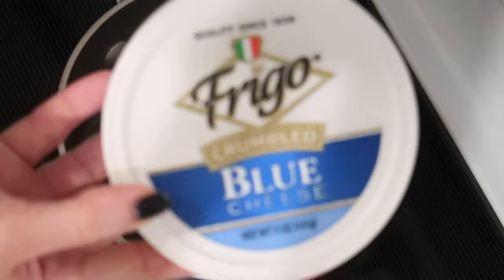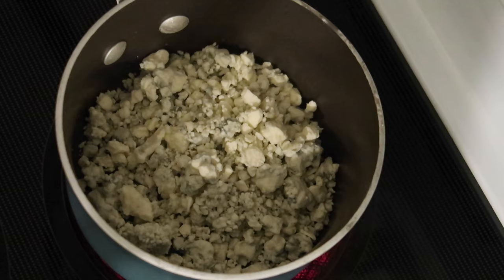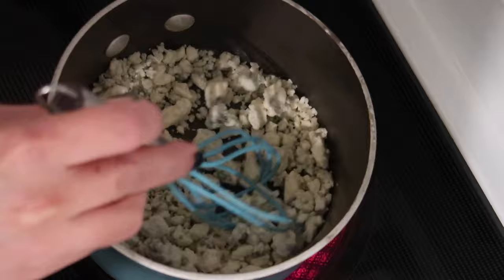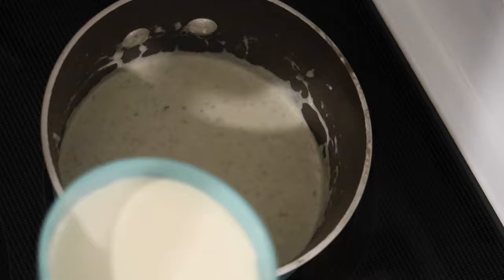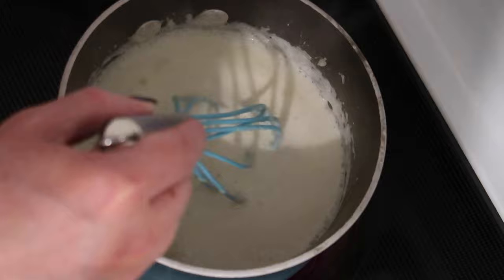Next up, keto pork chops with blue cheese sauce from the Diet Doctor. In a small saucepan over medium heat I'm adding five ounces of blue cheese — pre-crumbled works fine — whisking constantly to make sure it melts evenly without burning. Once smoothly melted, I add three-quarters of a cup heavy whipping cream, whisk it in, bring it to a bubbling simmer, then cut the heat down to low.